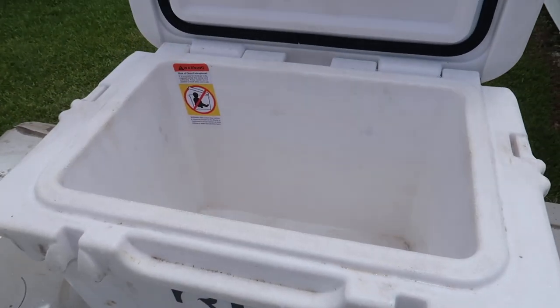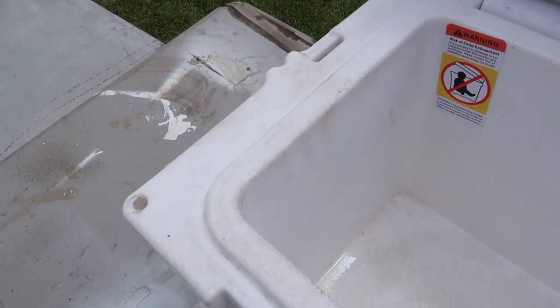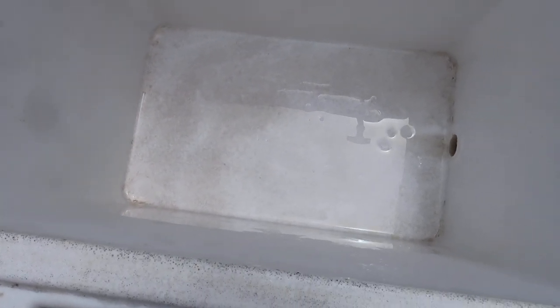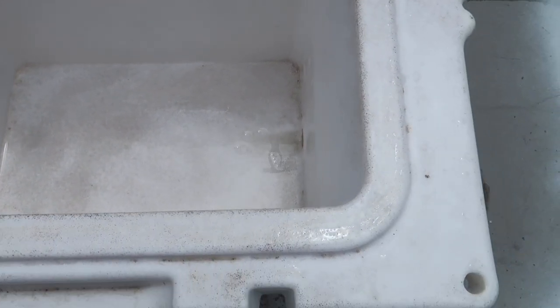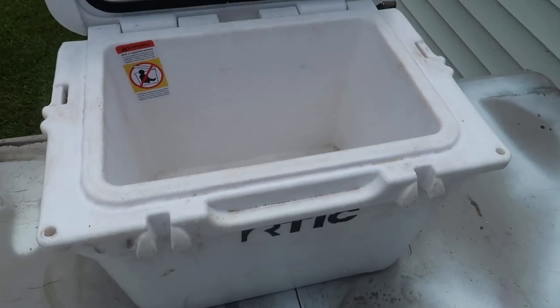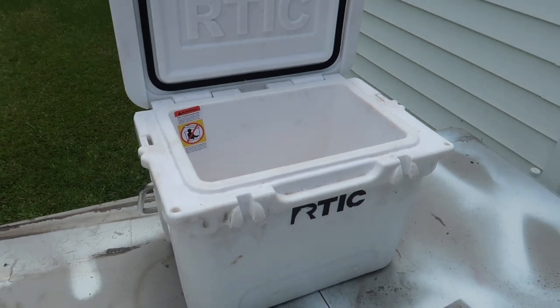So inside this cooler, it is completely filthy, as you can see. There's spots all over it, probably due to not cleaning it out and letting it dry while water's in it after we use it. But today, we're going to make this look good again.